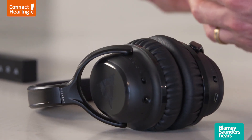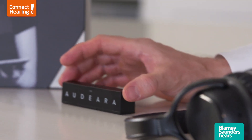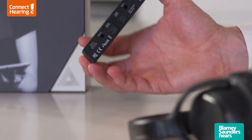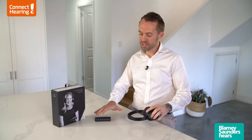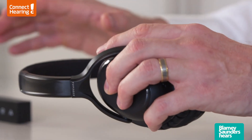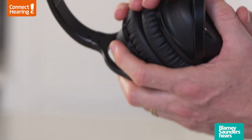If you're looking to pair these to your television you'd use the wireless audio transmitter. There are two cables that come out of the base — the first would go into the back of the TV and the second would go into power. The headphones then pair wirelessly to this so that the sound will stream directly from the television into your ears.